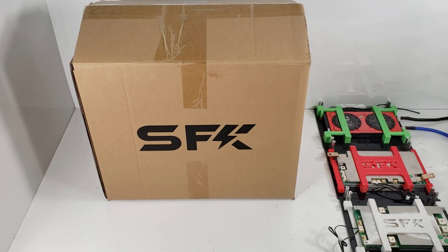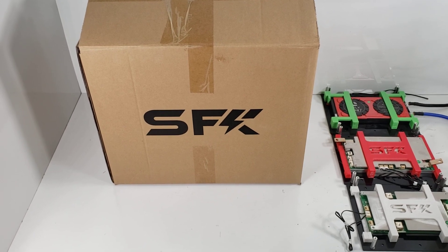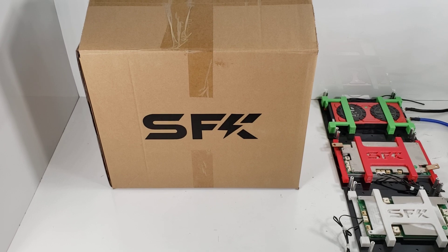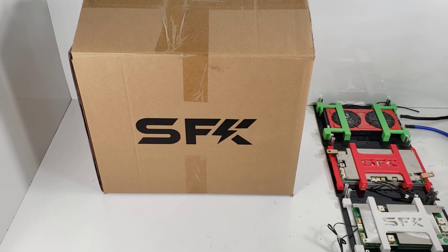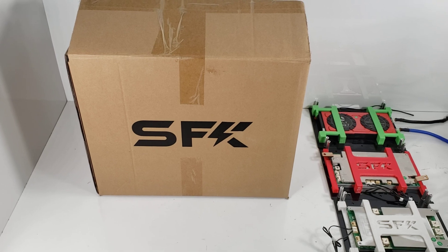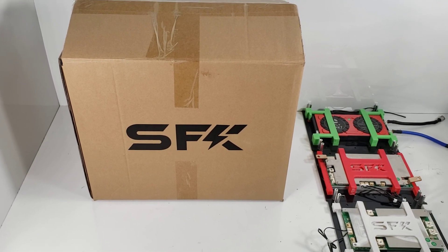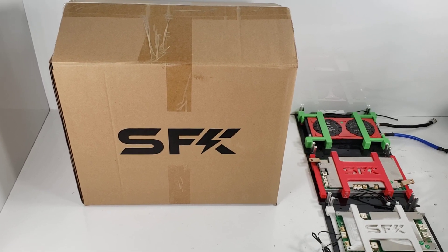Hi everyone. Today we'd like to discuss and introduce the V4 Basic Kit. This is essentially a successor to the V3.5 Basic Kit and it includes improvements and suggestions we had from that kit. We've made this at a very attractive price — it's the ultimate kit for the DIYer that wants to use as many components as they have themselves.